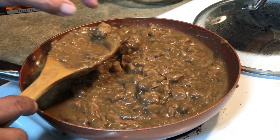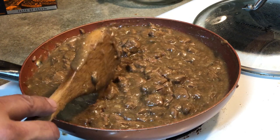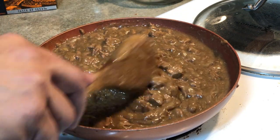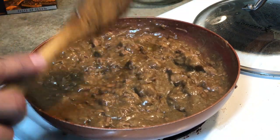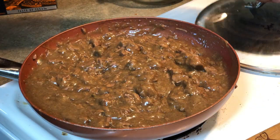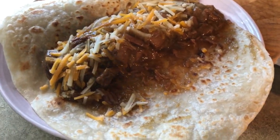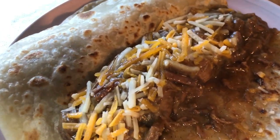Now we're going to make some carne guisada tacos. I've got some flour tortillas warming up that I actually brought back from Tecate, Mexico. Going to throw a little cheese on there as well. Taco time for sure — let me get this plated up. There you go — carne guisada tacos. Gotta have cheese on your carne guisada.